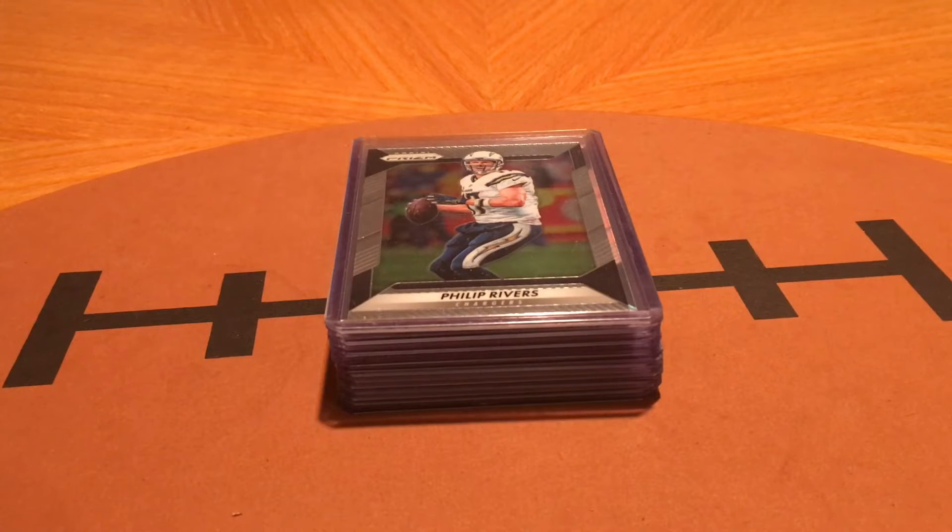How's it going YouTube? Welcome back. As promised, I got the recap of my 2016 Phillip Rivers Prism Rainbow that I'm going to showcase here today.